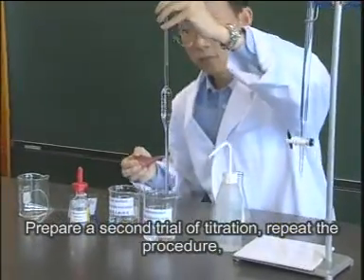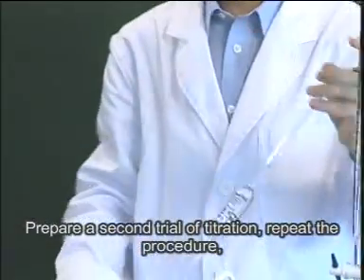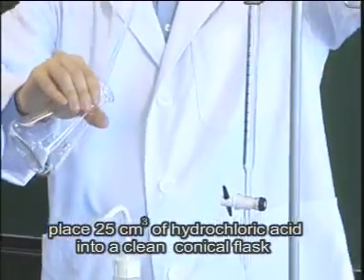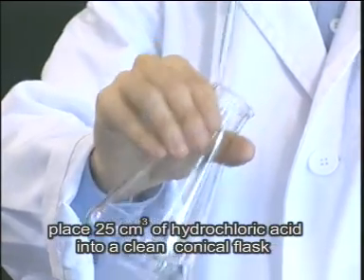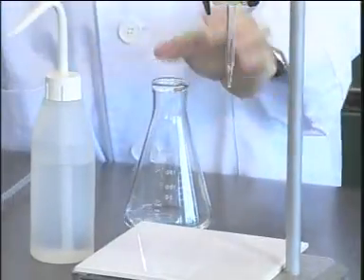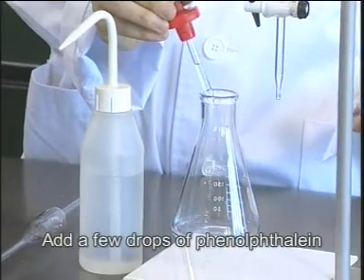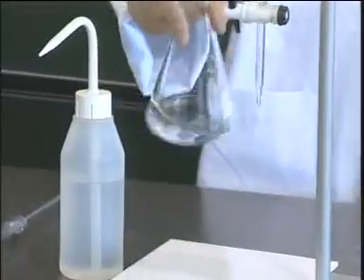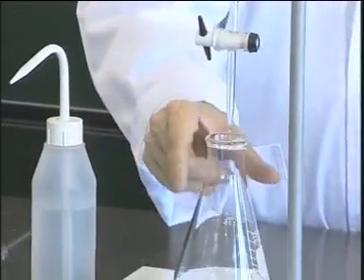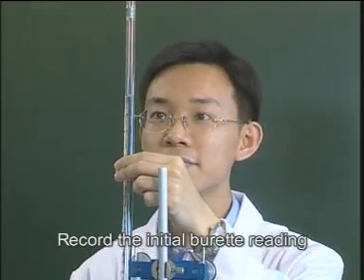Prepare a second trial of titration. Repeat the procedure. Place 25 cubic centimeters of hydrochloric acid into a clean conical flask. Add a few drops of phenolphthalein. Record the initial burette reading.